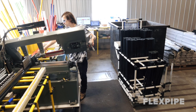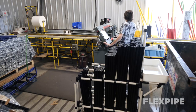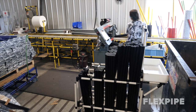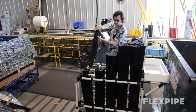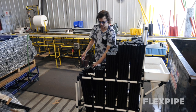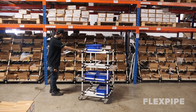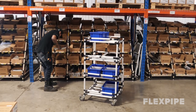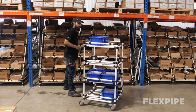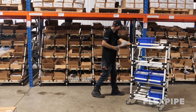The role of a water spider in manufacturing is often confused with somebody who simply handles material. However, in a lean manufacturing layout, a water spider must be fully knowledgeable of the process or work cells they support. In other words, a water spider does not just pick up and drop off materials, but instead is the go-to person for out-of-cycle tasks.